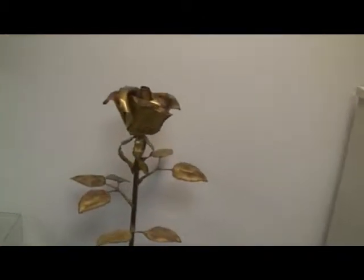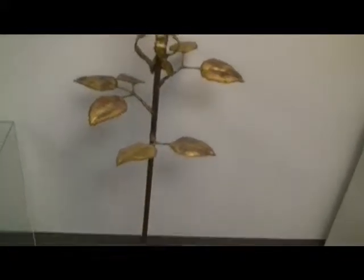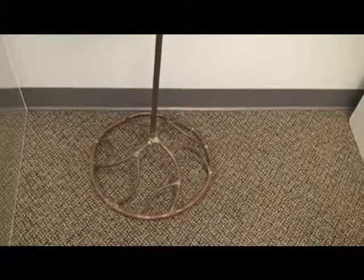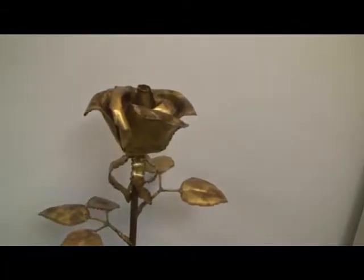Next to that I've got a really giant rose sculpture — it's about three and a half feet tall, made out of brass and copper. Nice little copper base down here with integrated roots. Very good piece.